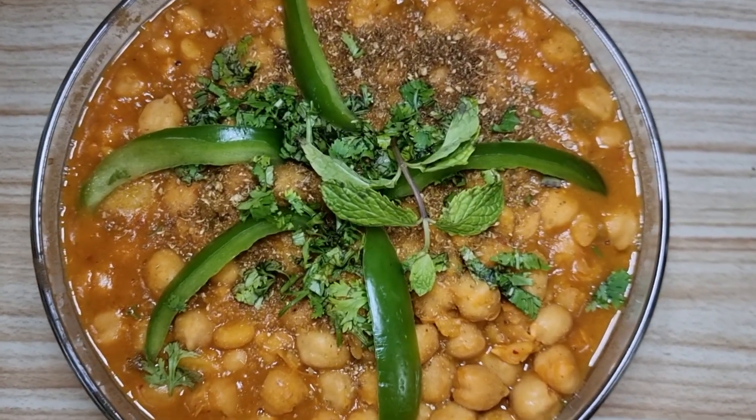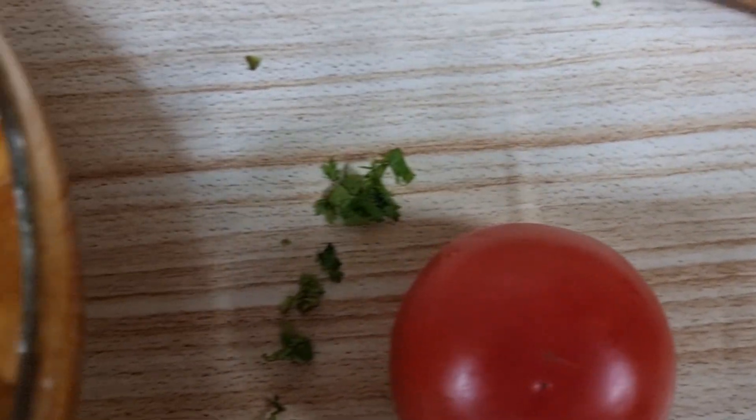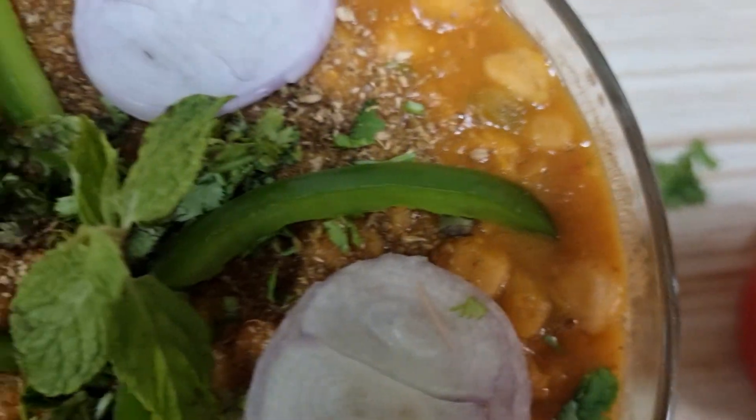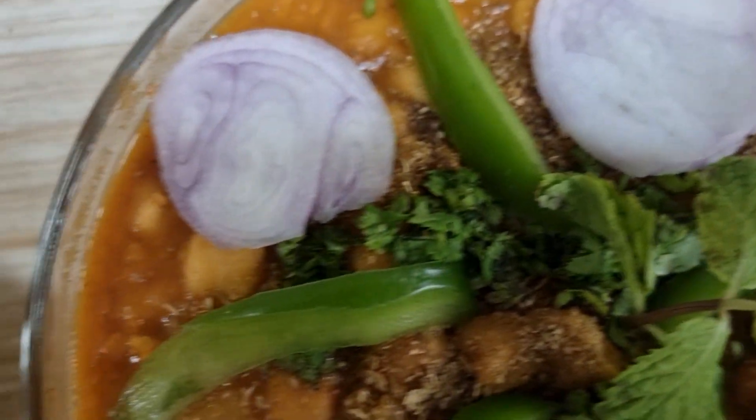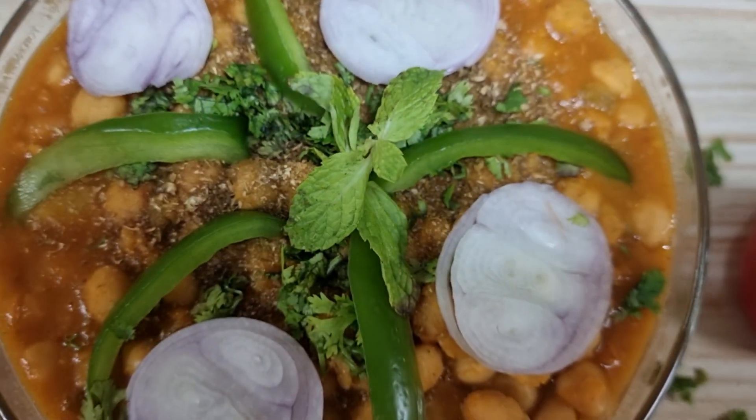You can also eat the gravy with chawal and chapati. We will try it with onion. If you are new to my channel, please subscribe and share it with your friends. Bye and take care.